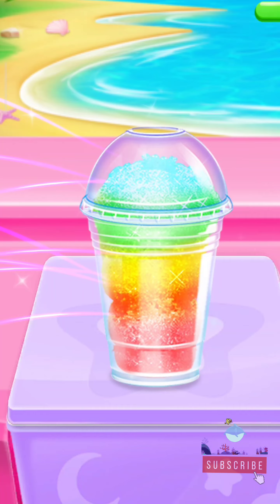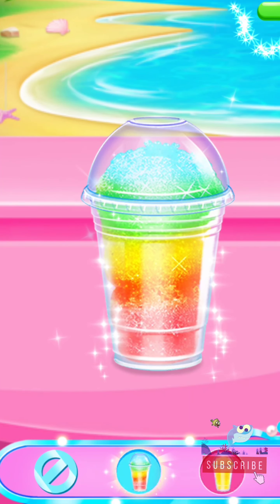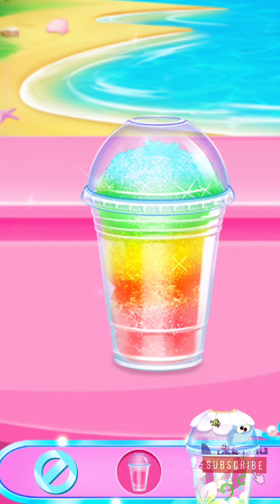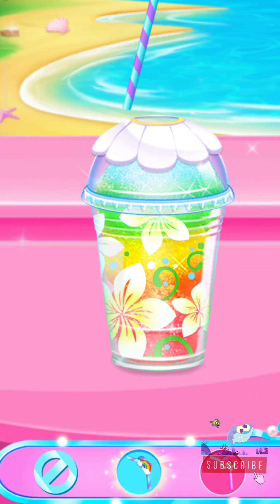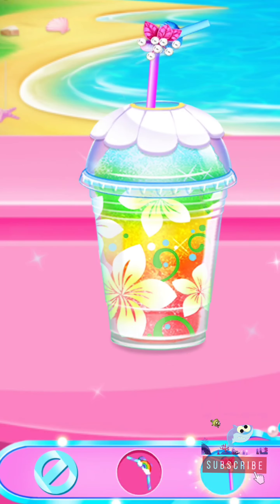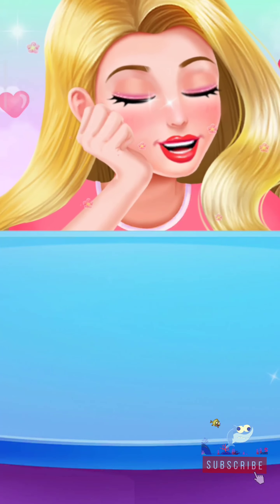Wow, you've made a refreshing rainbow slushy! Such a beautiful slush. I love this style. A lovely straw is the best partner for a slush. Nice. Time to drink. Tasty! Tasty!